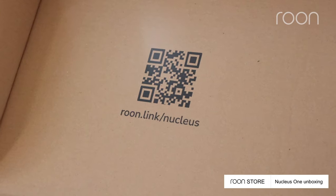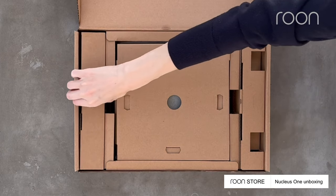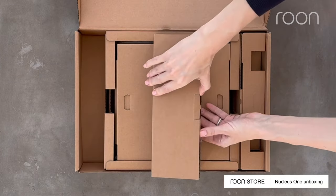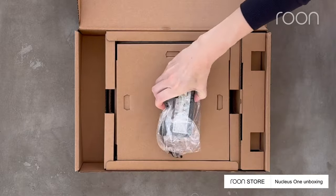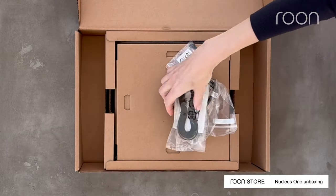Inside you'll find a QR code that will direct you to our quick start guide page. In the insert boxes you'll discover the Nucleus power supply, power cord, and ethernet cable.